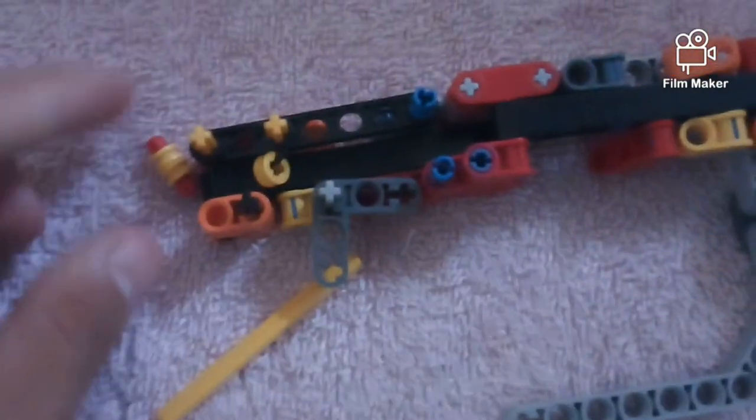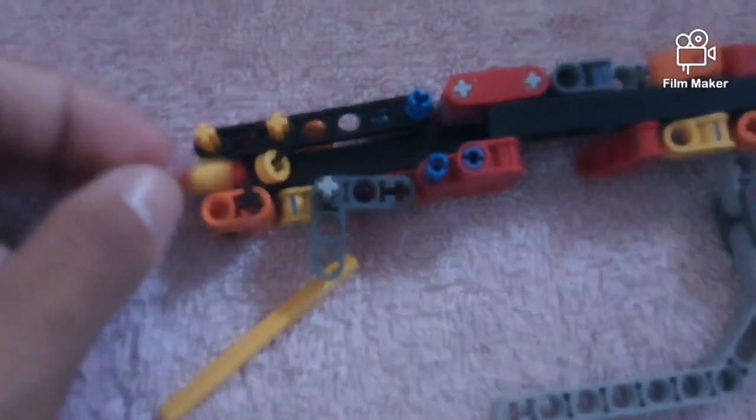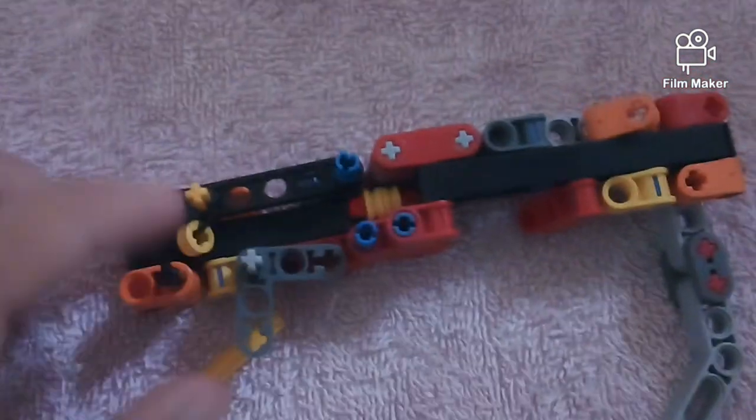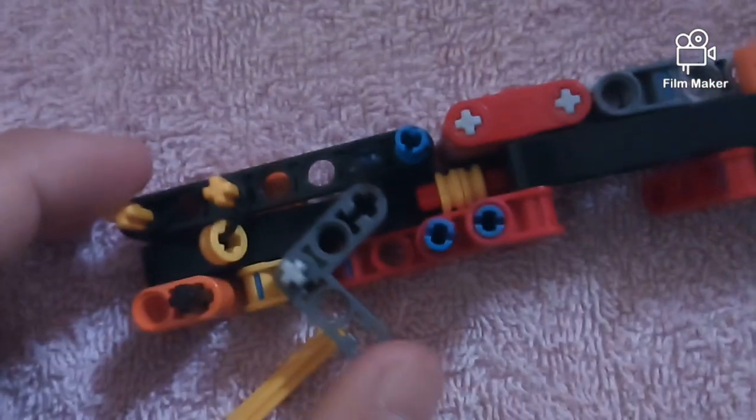Basically what I'm showing is the mechanism in a smaller way, and this is the bigger one. The trigger — the L piece — is the trigger, which blocks the bullet from coming out of the gun.